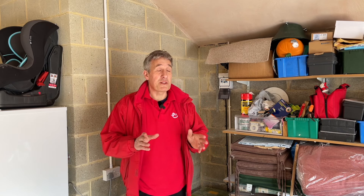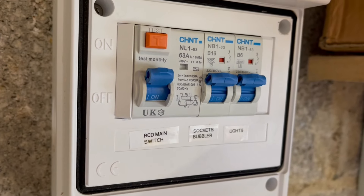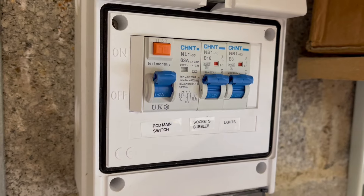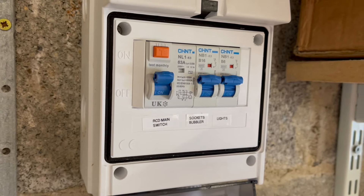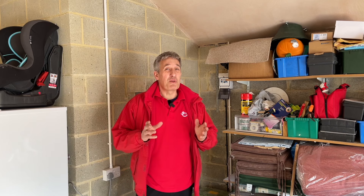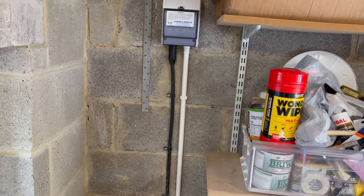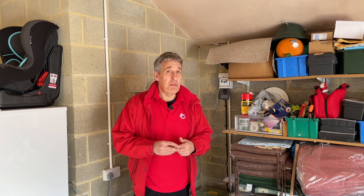There are a few options, but let's look at the distribution board itself. The first problem is there is no spare capacity to add a new circuit for an EV charger. That could easily be upgraded and replaced, however the next and possibly most major problem is whether there is the capability in that cable to feed the garage with the new seven kilowatt load you'd ideally want for maximum EV charger capacity.